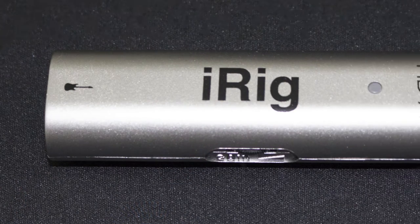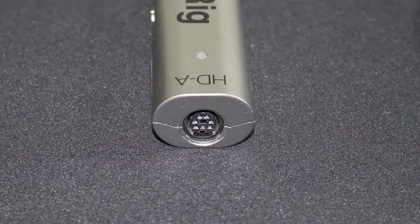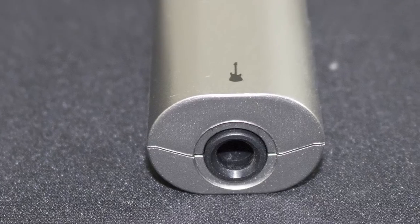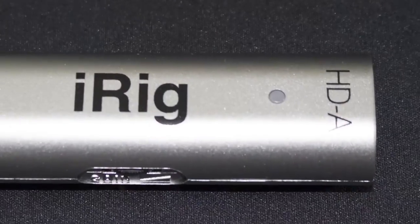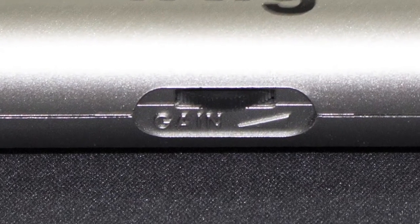You'll note that there are only two ports on the device — one to plug into your computer or phone, and one to plug your guitar cord into. There's also a light on the front and a gain dial on the right-hand side. The iRig comes with a couple of different cables: one with a micro USB end and one with a normal USB end — one for mobile devices and one for your computer.